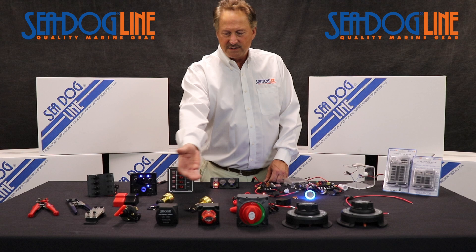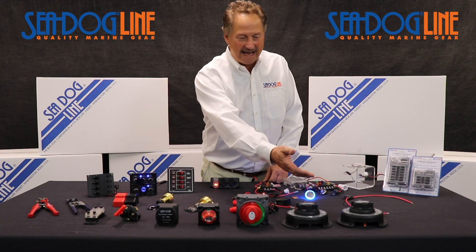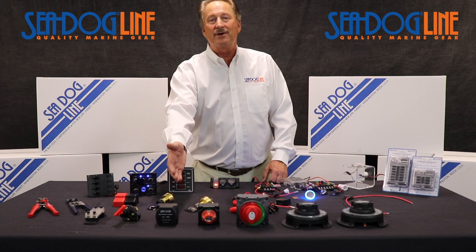From our battery selector switches, which you see up front here, which go from dual battery, high amp, high continuous amp, high cold cranking amp, to some of our smaller ones. We do a battery combiner.